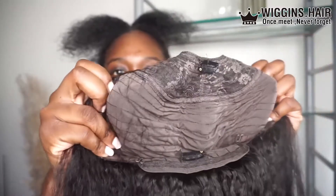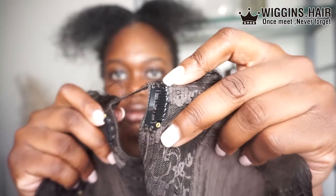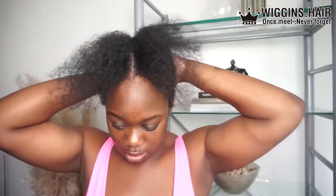It is a true 1B, guys. So if your hair is actually darker than a 1B, you might want to go in and color it. My hair is true black, so I will be going in at some point to color it. So I'm just gonna cut off the thread there.